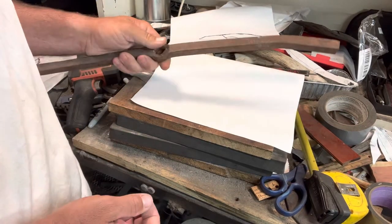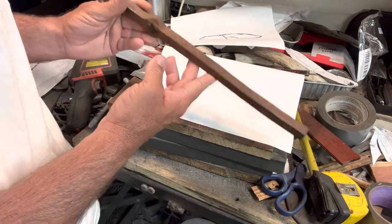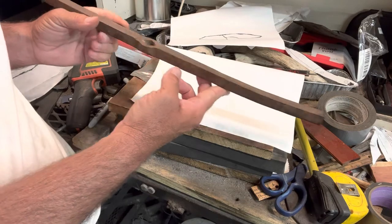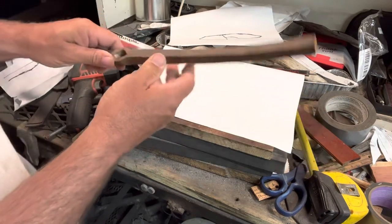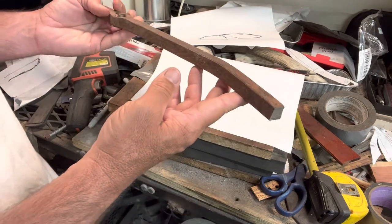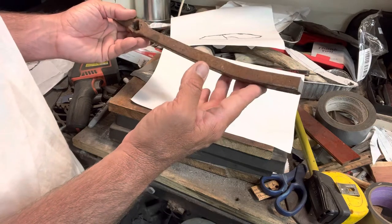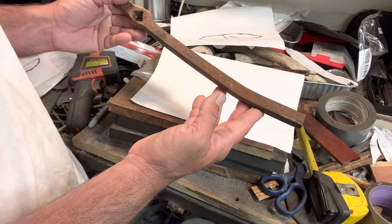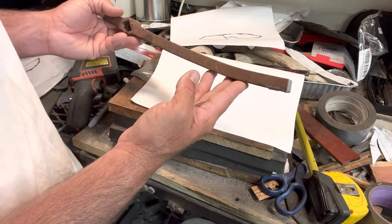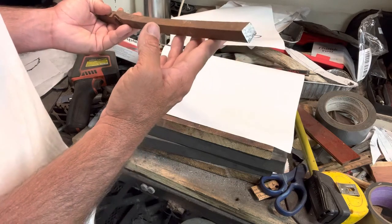Hey, this is Jason with 4WKnives. I'm going to do a quick video today and it's going to involve the use of this, what I'm hoping and believe is wrought iron. I was gifted this from a cousin that lives in Nebraska, Chad. Chad's always been super good to me and he sent this to me — actually gave it to me last year on a visit. I'm going to take it, pair it with some high carbon steel and make a little EVC, lightweight EVC, something easy to carry and see.